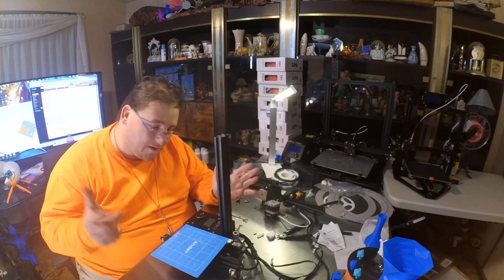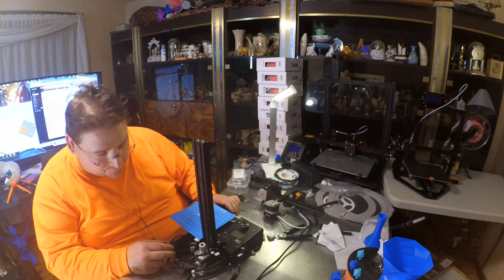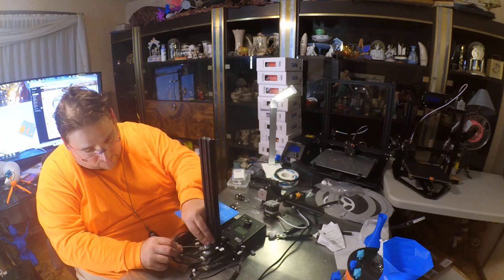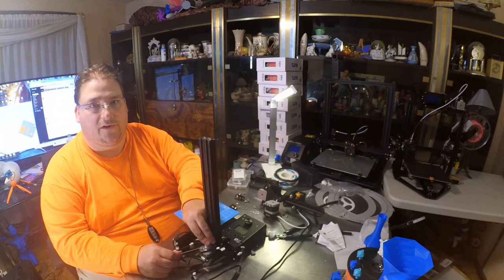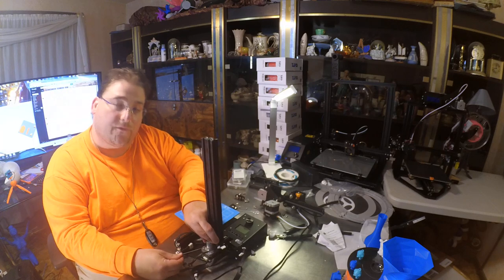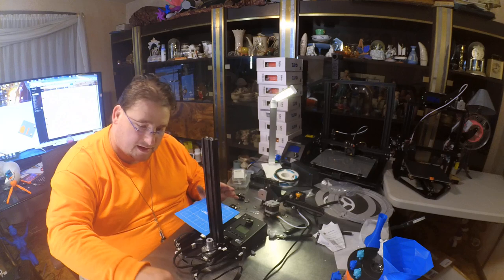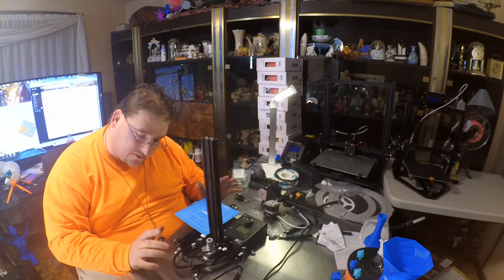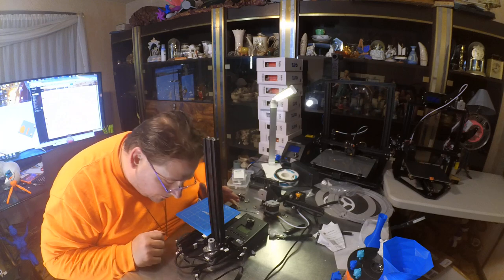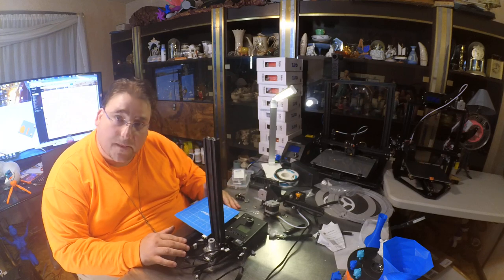I guess they didn't even bother watching the video or anything. That's one reason they should include instructions with this — because you sell a $200 printer and the problem is not the printer, the problem is the user. What's going to happen is you're going to get people who normally wouldn't buy a 3D printer biting the bullet because it's $200, and then they get it and realize they actually have to do something. That's when bad things happen. Hopefully nothing's catastrophic and I can bring her back to life — we shall see.